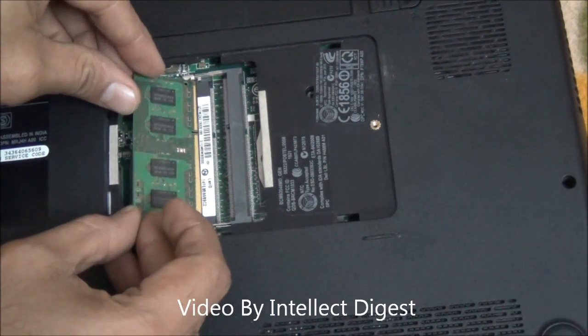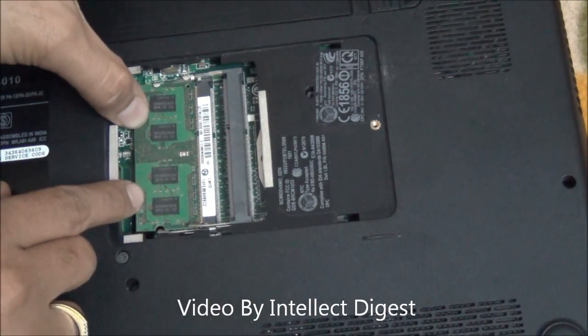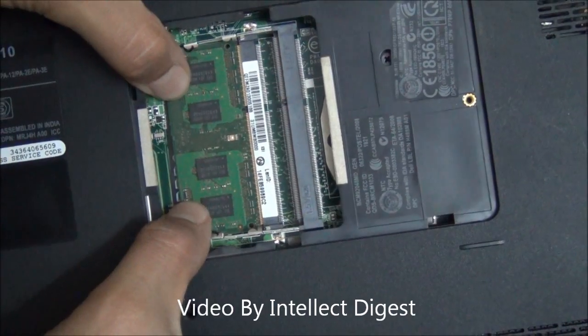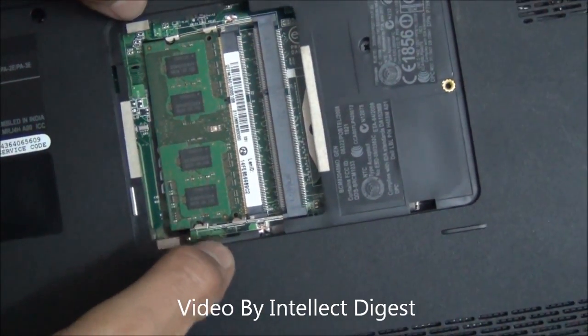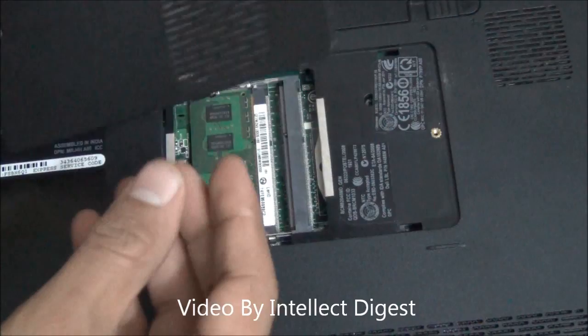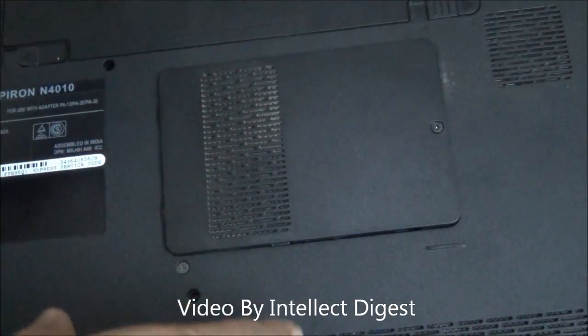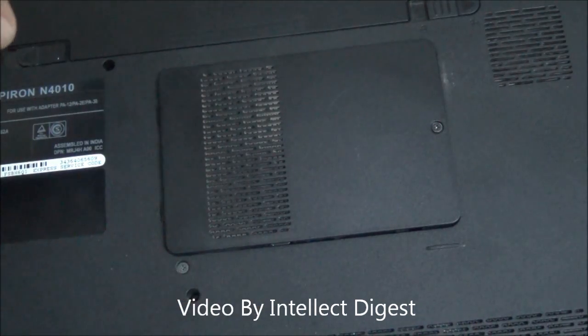All you need to do is place it here and slightly press it while the metal clips pop right in and lock it in position. Once you are done with it, simply place this flap back again and restart the computer. Make sure that you shut down the PC before you start all this operation.